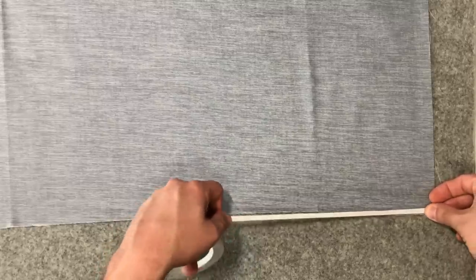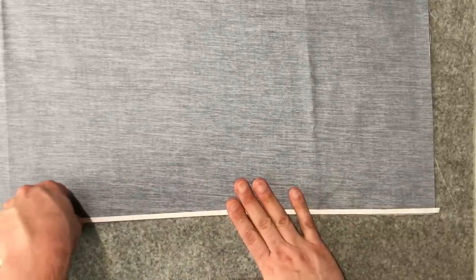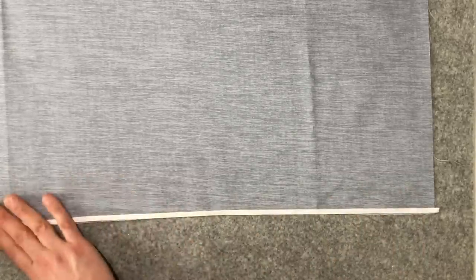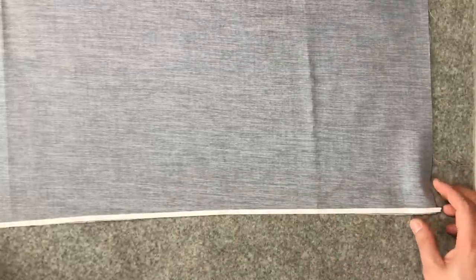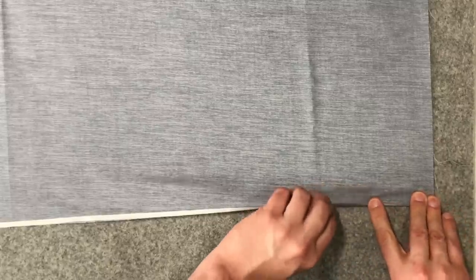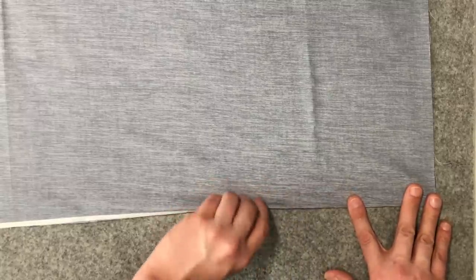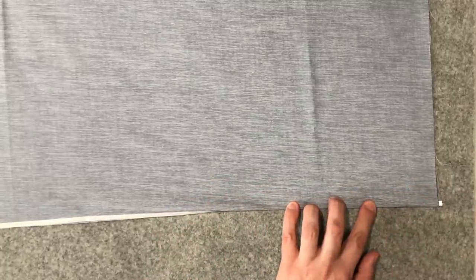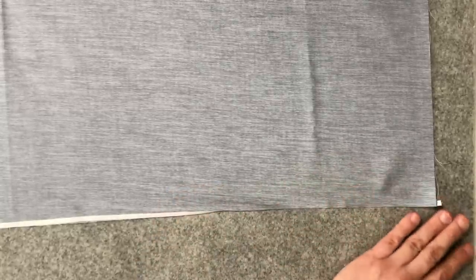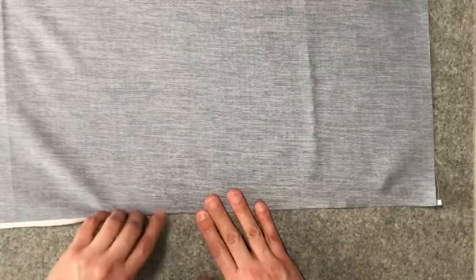I'm putting the wonder tape on the right side of the fabric, lining it up as flush to the edge as I can, and then folding it over right here on the lip, trying to make it as precise on the edge as possible. With some light heat I'm going to heat set this, setting both the crease and the wonder tape at the same time.